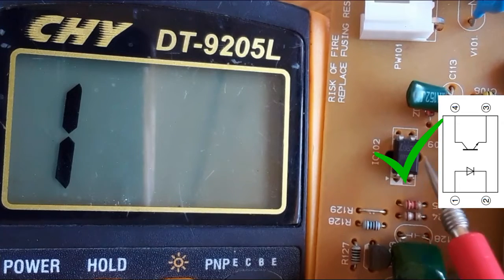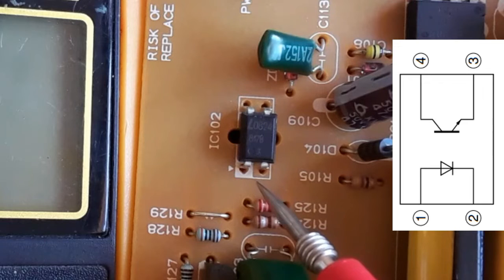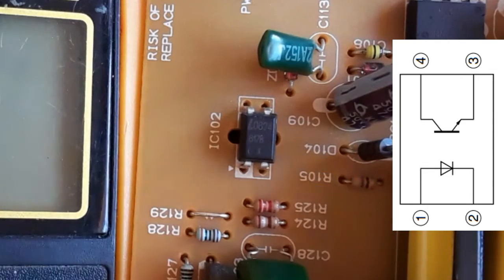As you can see — nothing. This means the phototransistor is not shorted and is a good transistor, so the whole optocoupler is good. If you get a short between pin number one and two or between pin number three and four, the optocoupler is shorted and you should replace it with one of the same reference.